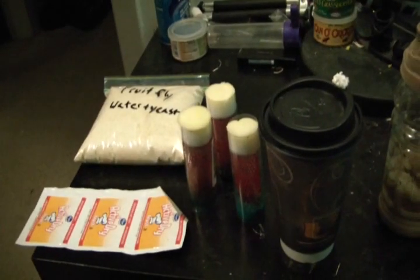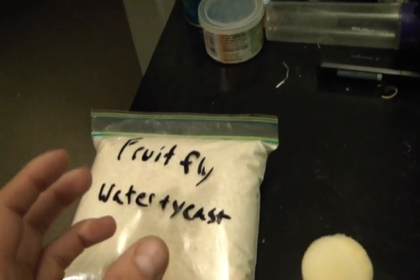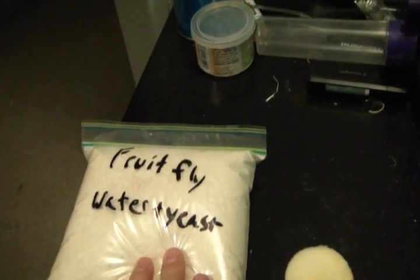The only thing you have to buy is fruit fly media. I don't have the container for mine because it broke — it came broken, it had a crack in it, so I put it in a bag — but it's just called fruit fly media. You can get different types and they all pretty much work the same.